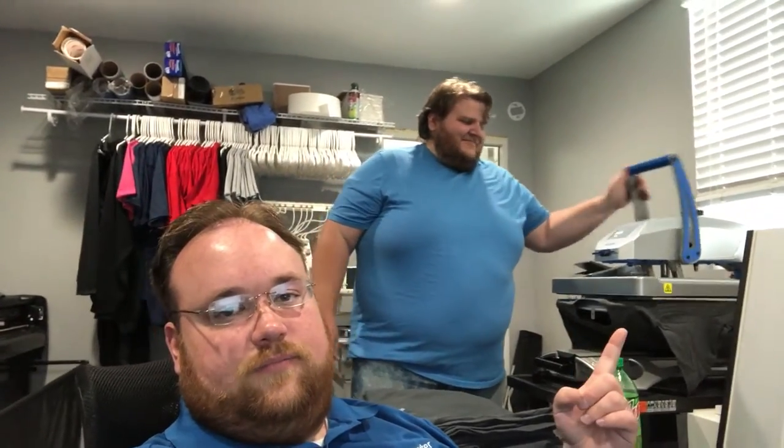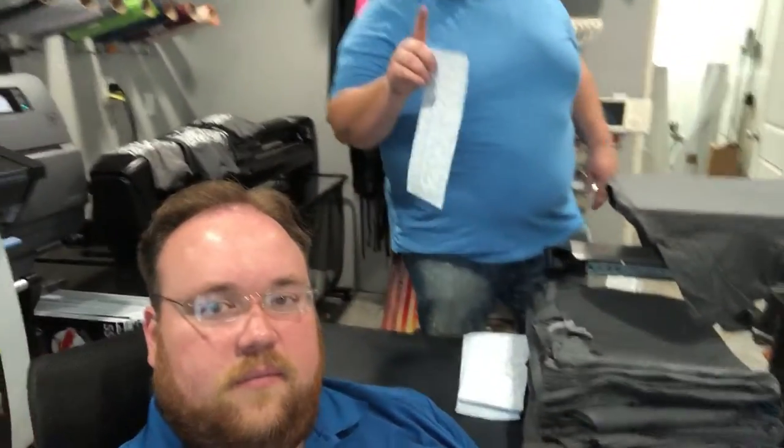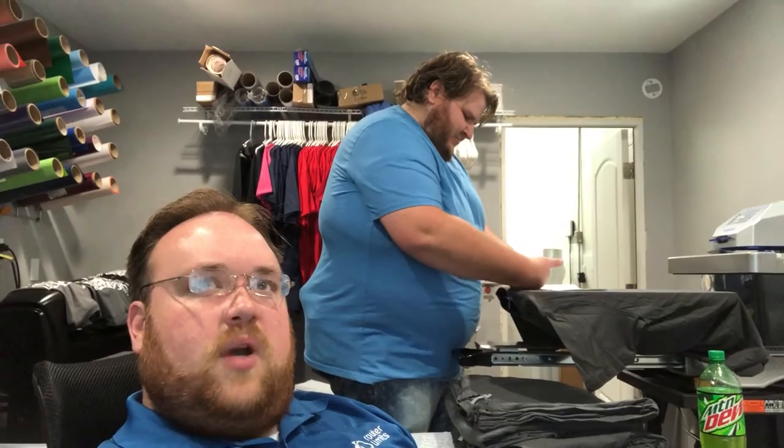Look who's here. Say hi, Bob. No dad jokes today — this happened last time. Bob's working on shirts, he's got lots of shirts and his Mountain Dew here. Not affiliated, but if Mountain Dew would like to sponsor a video, reach out to Darren. We're doing transfers from FM Expressions — fmexpressions.com.